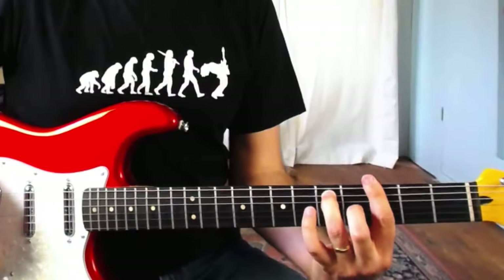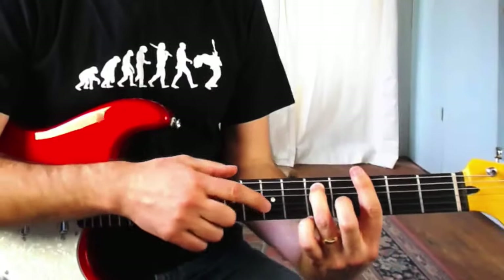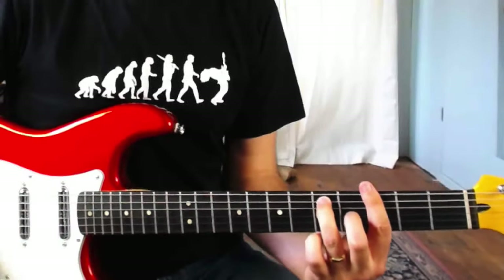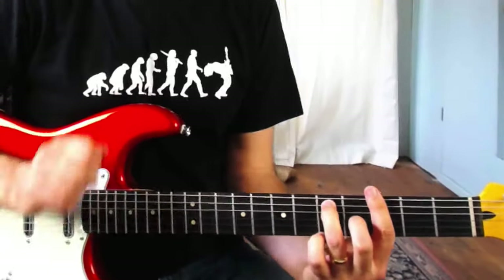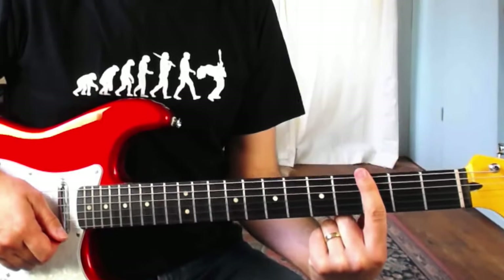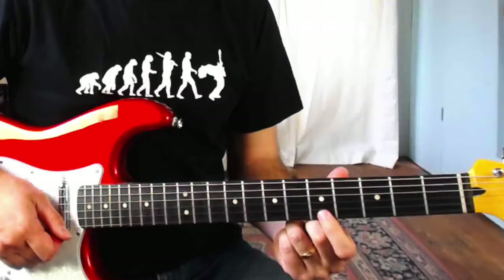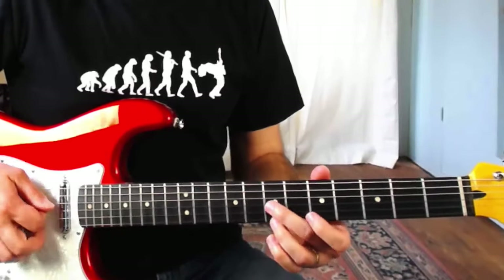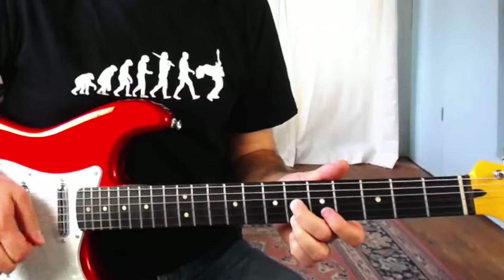I'm going to show you how to match that to a 12-bar blues in any key. If we think of our G7 bar chord down at the third fret, we're starting the lick up at the seventh fret. If we count up four frets from that bar chord we'll find our starting location — barring at the third fret, count up four frets: 1, 2, 3, 4 — make our little shape, and there's our lick.